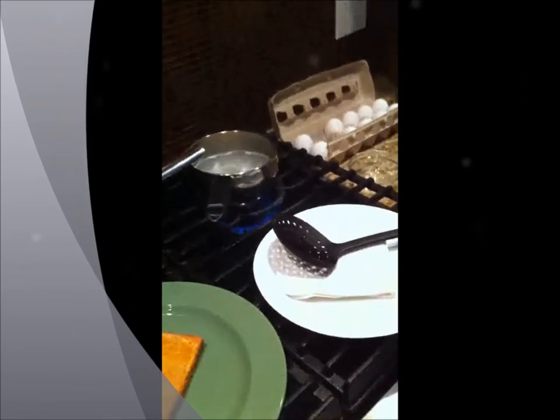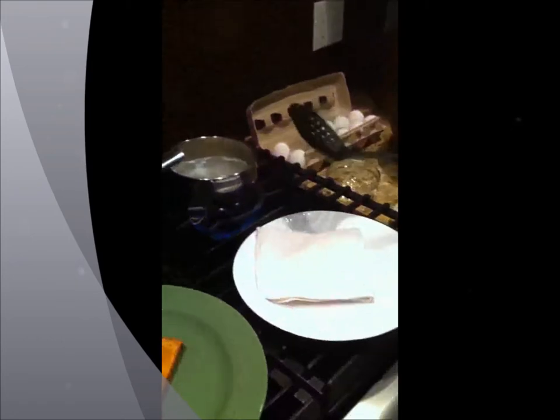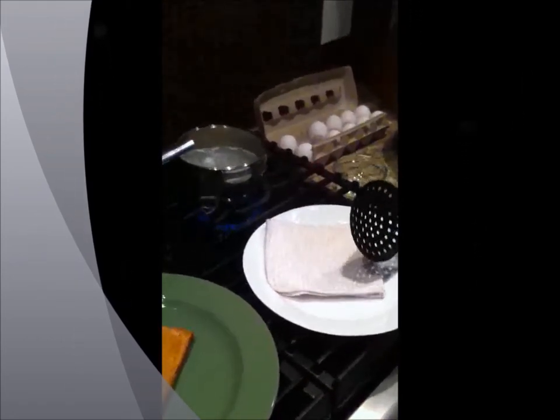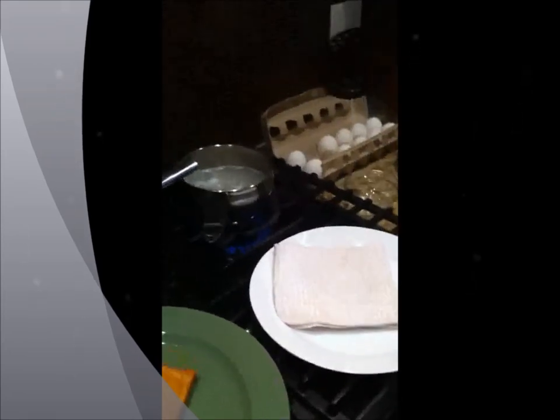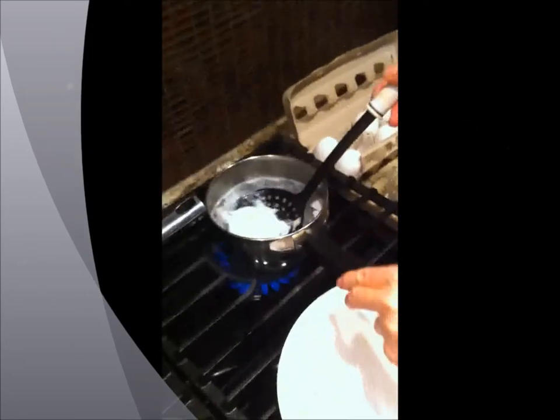And if you have a crowd and you want to make a lot of eggs, I would suggest that you undercook the eggs. Poach the eggs for about a minute and a half to a minute and three quarters. Take the eggs out, put them on a plate, and then put them in the oven. And then you will come up with a perfectly poached egg.